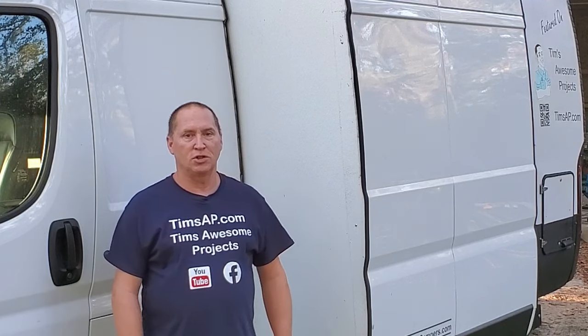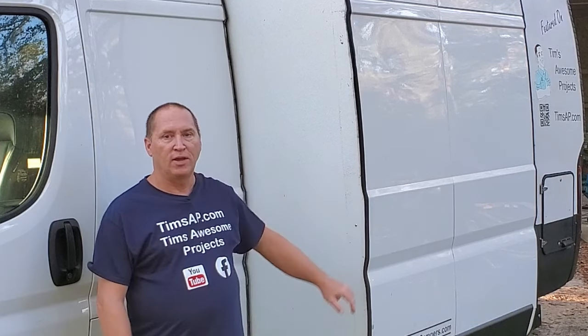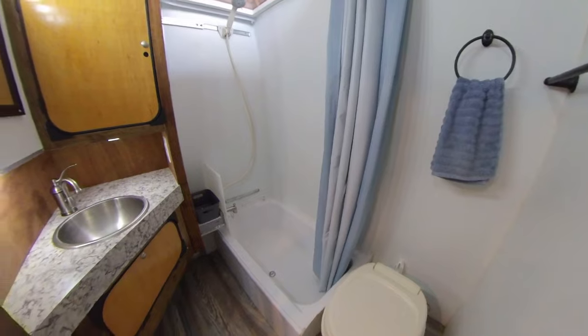Well hello my friends and welcome to this edition of Tim's Awesome Projects. Today I'm going to show you how I built this slide-out that includes an incredibly spacious bathroom. If you stick around to the end of the video, I'll show you how you can add this to your custom build.